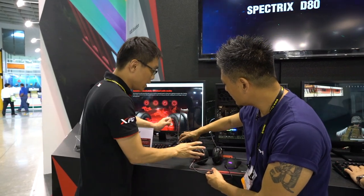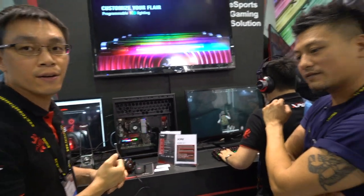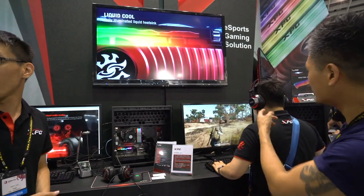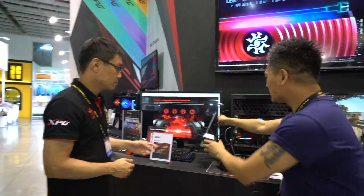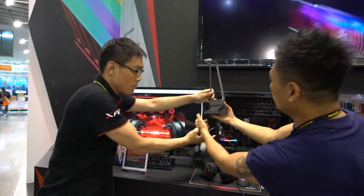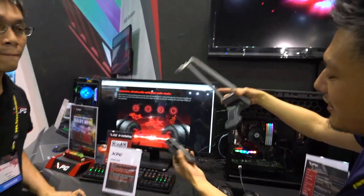This is the MX H30 — it comes with a headset stand and an amplifier. The stand is a magnetic station; you can place the headset on it magnetically.